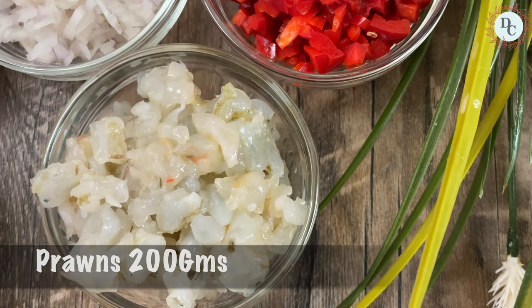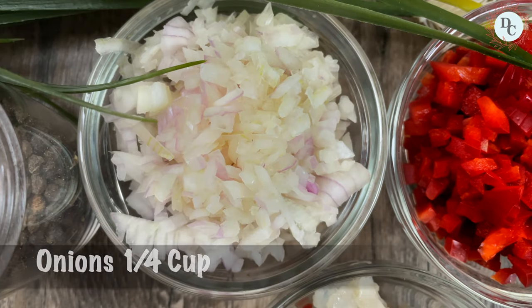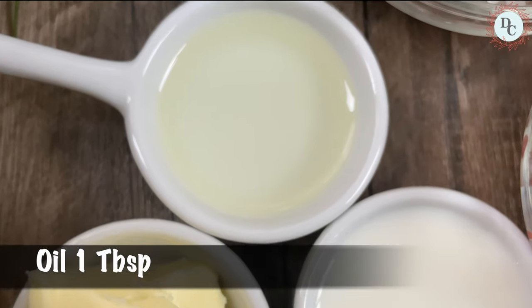For the next filling, we will need prawns, red bell pepper, onion, salt, butter, milk, oil and black pepper.